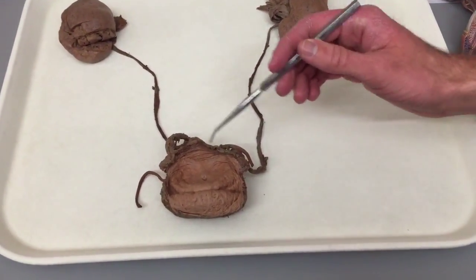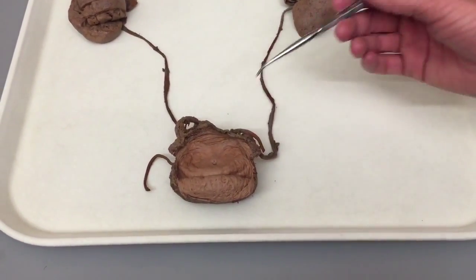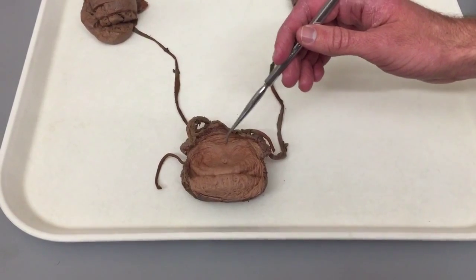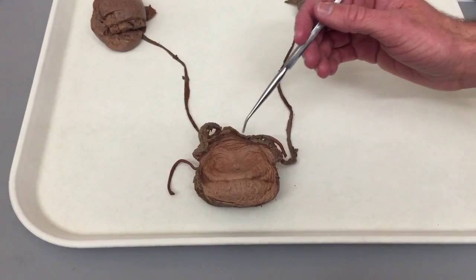As the ureter has entered the bladder on the back wall, we can see this triangle-shaped muscle right here. This is our trigone. This trigone muscle will help with funneling the urine out through the urethra.